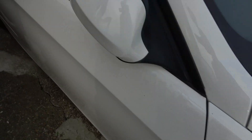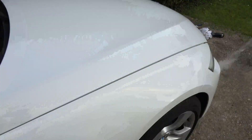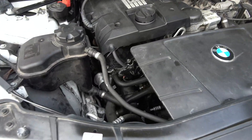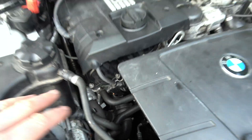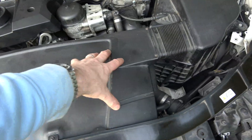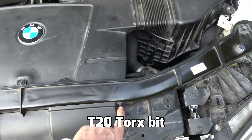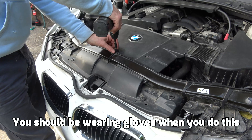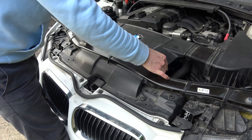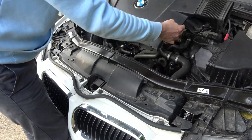We have to open up the bonnet to begin with. It is located just under here - it's not hard to get to but we do have to undo a couple of things. First thing we're going to undo is this here and it's got three Torx 20 screws. Now take this out here and loosen the hose here, and that will just lift straight out.